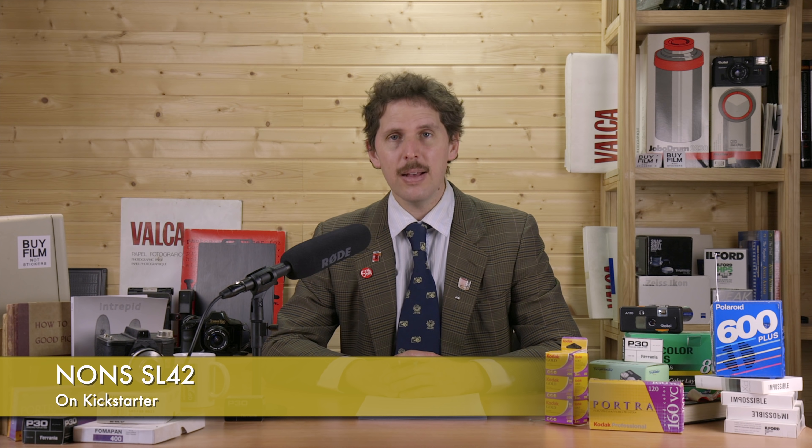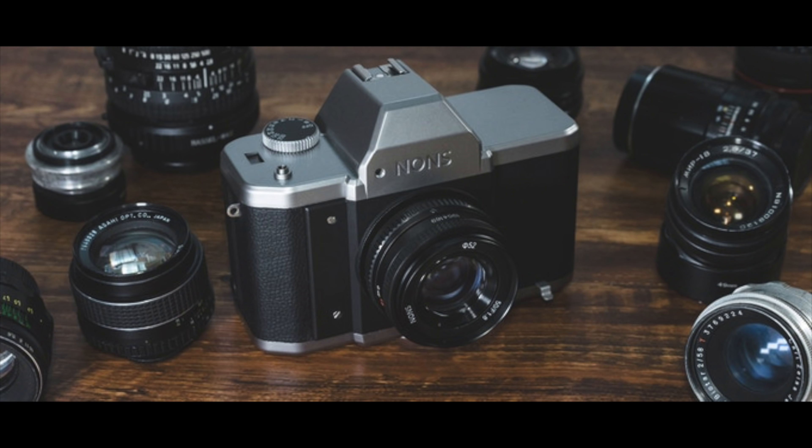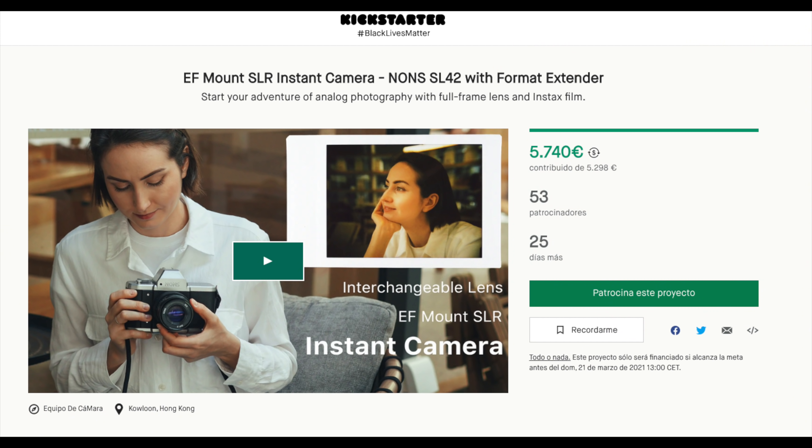Then there's a new Kickstarter from camera manufacturer NONS — spelled N-O-N-S — the SL42 Version 2. You might remember this was a camera that appeared about a year ago: a big chunky SLR shooting with M42 lenses, or anything you could adapt to M42, on Instax Mini film. The point was that the lenses wouldn't cover the full frame, so you'd get a circle with very strong mechanical vignetting.